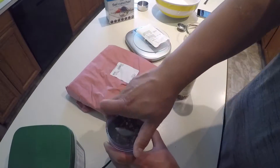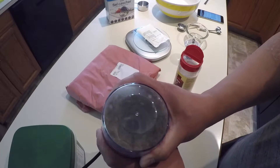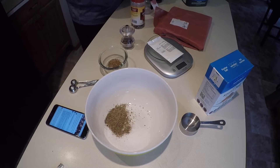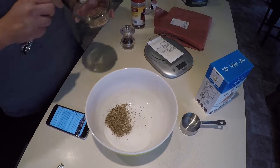What you see there is my coffee grinder. I was doing it by hand earlier and that just took too much time, so I had a coffee grinder — why not use it. This calls for three tablespoons of cracked black pepper or black peppercorn.